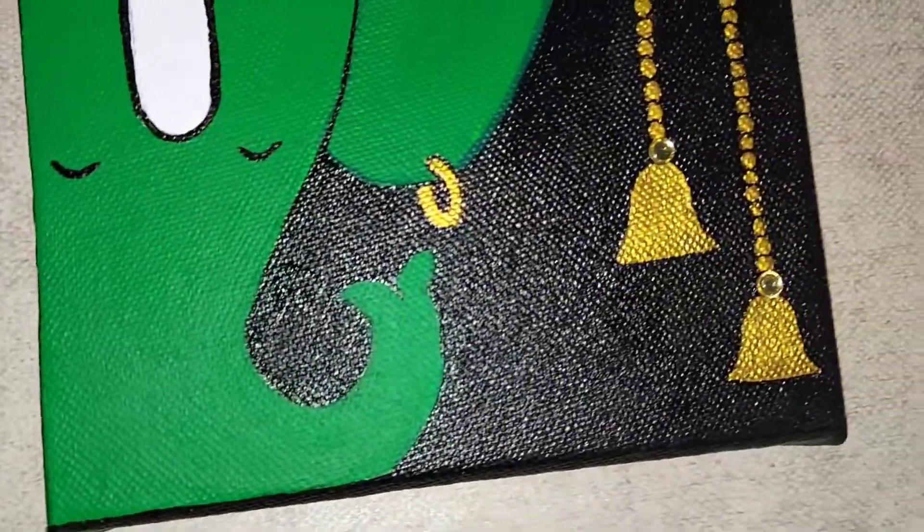Now it's time to do the finishing and we'll add some more detailing. Just stay with us and keep watching this video till the end, because at the end I will show you how you can enhance your canvas paintings.